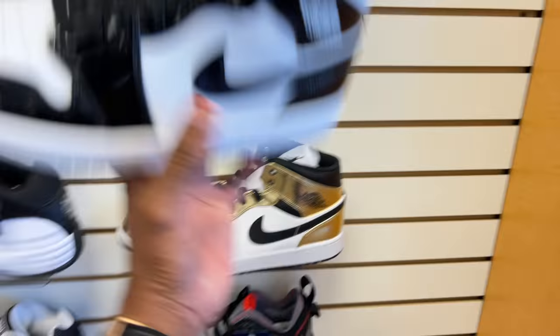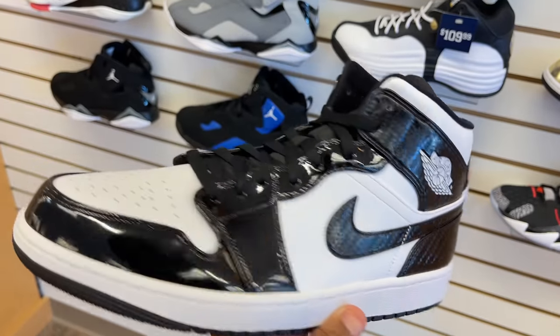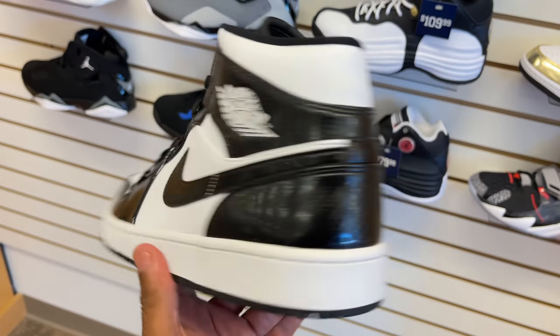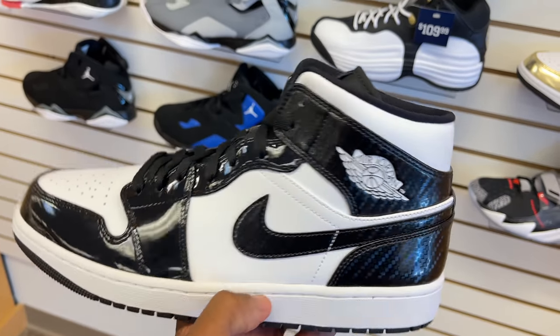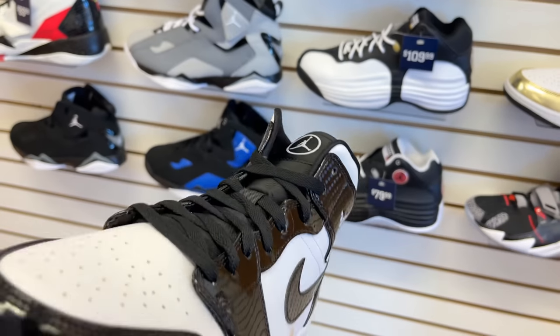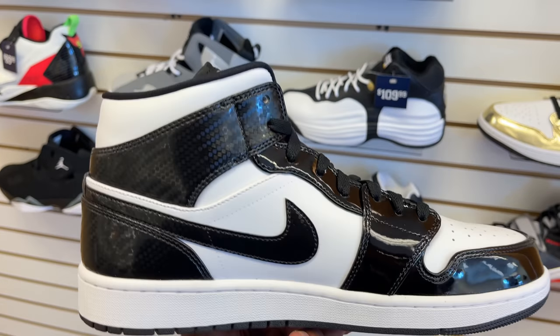But these joints though — they're from the carbon fiber on the back heel, patent leather around the toe box, swoosh logo, fiber for the swoosh logo. Air Jordan 1 is very prominent — all white. You got the circle jumpman logo on the tongue. These are dope.